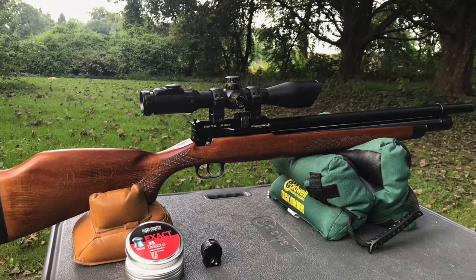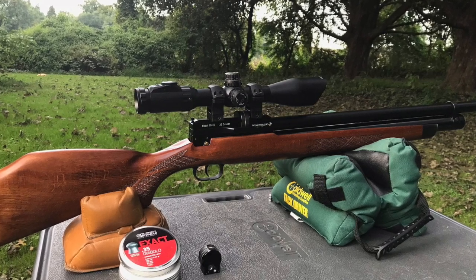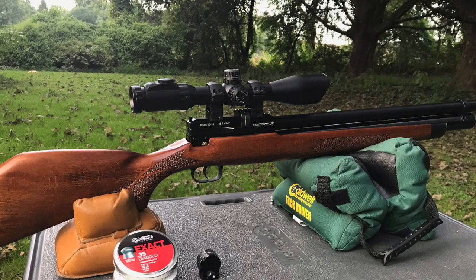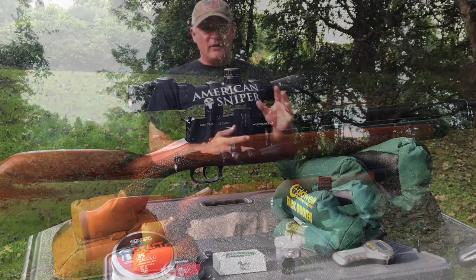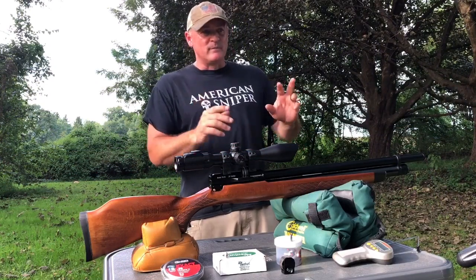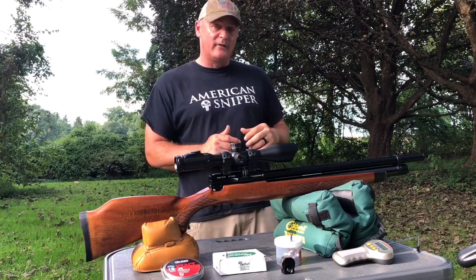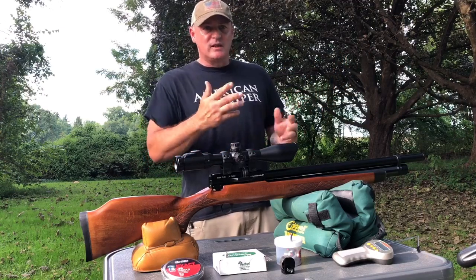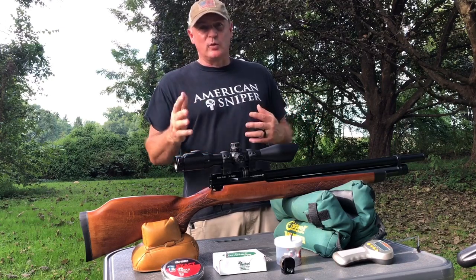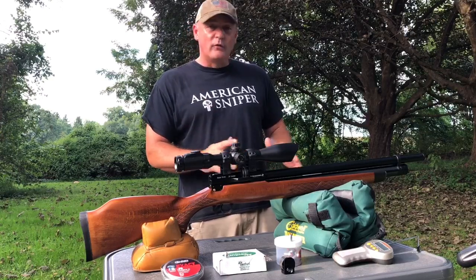The barrel length is a 21-inch barrel, overall length is about 42 inches. It fills to 230 bar with a fill probe, and you have a 320cc tank. We're going to have a camera on me but also on the iPad connected via Bluetooth to the chronograph, so you'll see real numbers as I'm shooting. It has a two-stage trigger — I want to make sure I mention that.